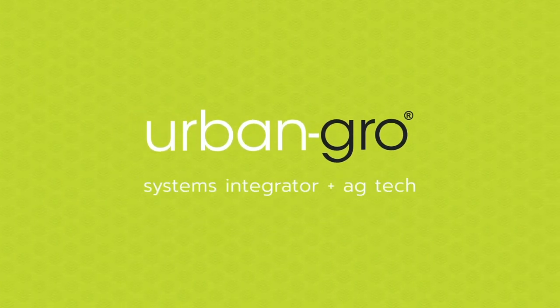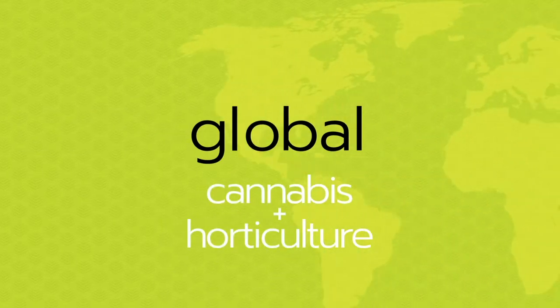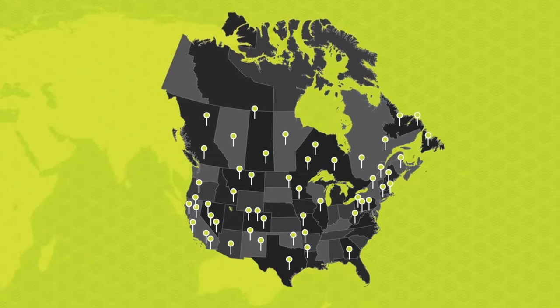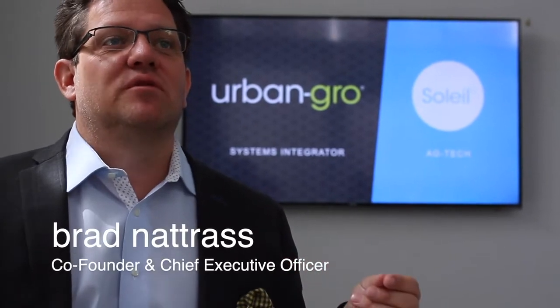Urban Grow is a leading systems integrator and ag tech company focused on the global cannabis and horticultural markets, with top tier commercial cultivators located across North America and internationally. Urban Grow is an agriculture solutions company that works side by side with its customers for the life of their grow.